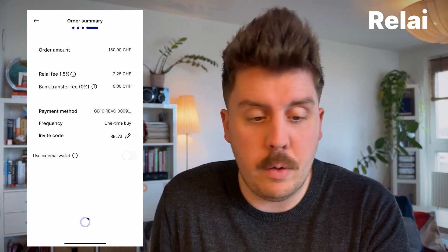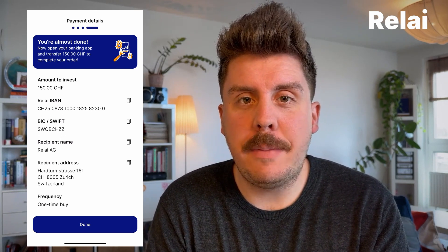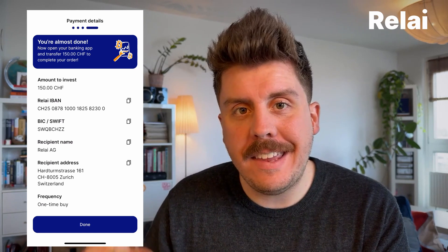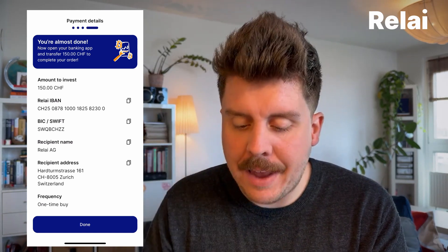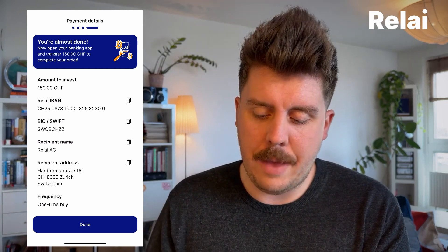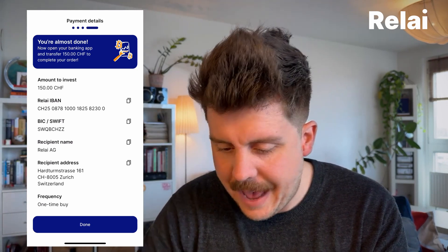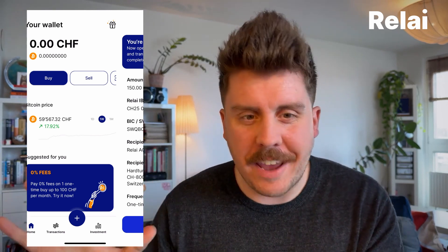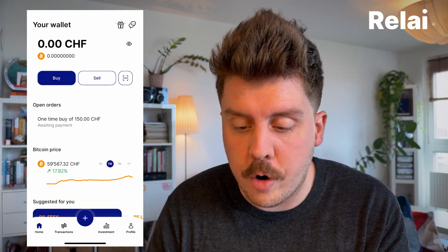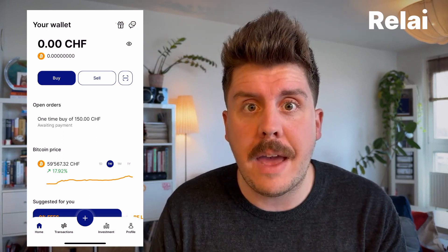What it will now do is create an order within the app. Once you've hit that Buy Now button, you'll be greeted with the last screen, which is really important. You have to copy these details: you'll see the IBAN, the amount you want to invest in the right currency — please make sure you select the one you also set in the app — and our name and address. You then send that money from your banking end, and you can hit Done within the app. The app will now show it as an open order. Once we get the payment on our end, you'll get a notification in the app that we received the payment and we'll process it.